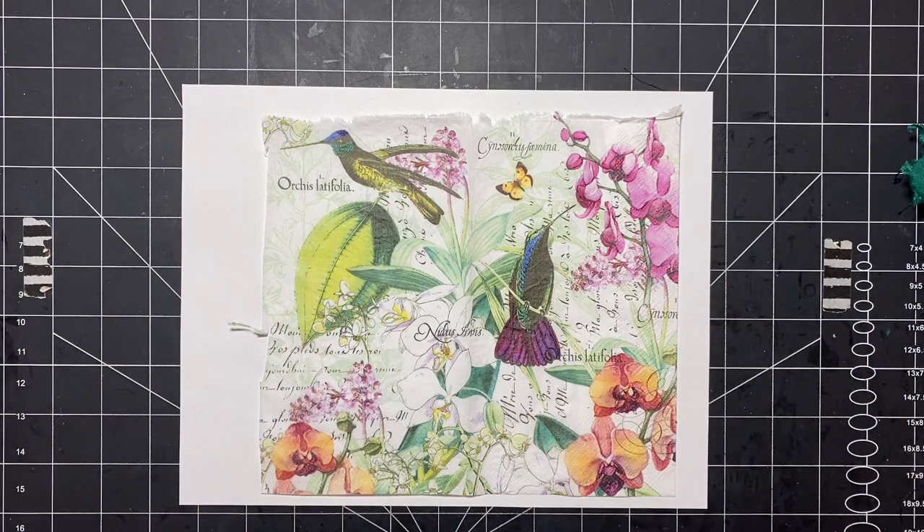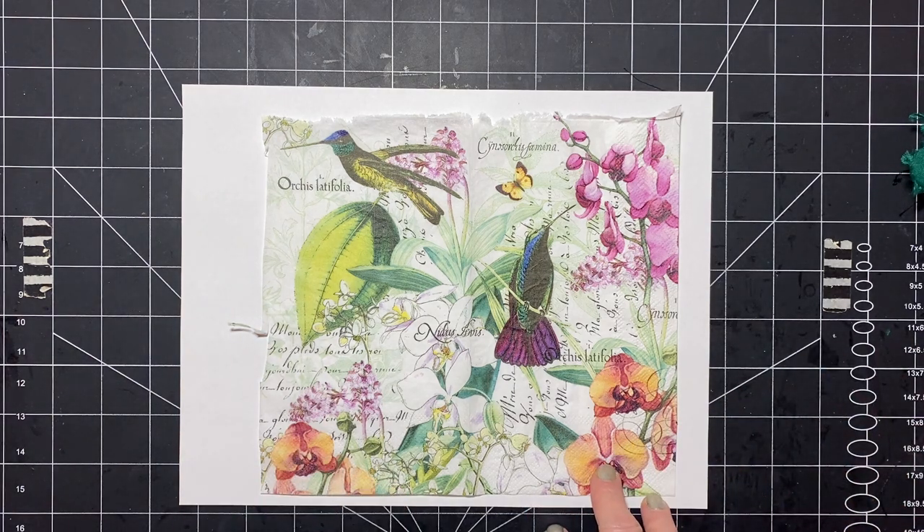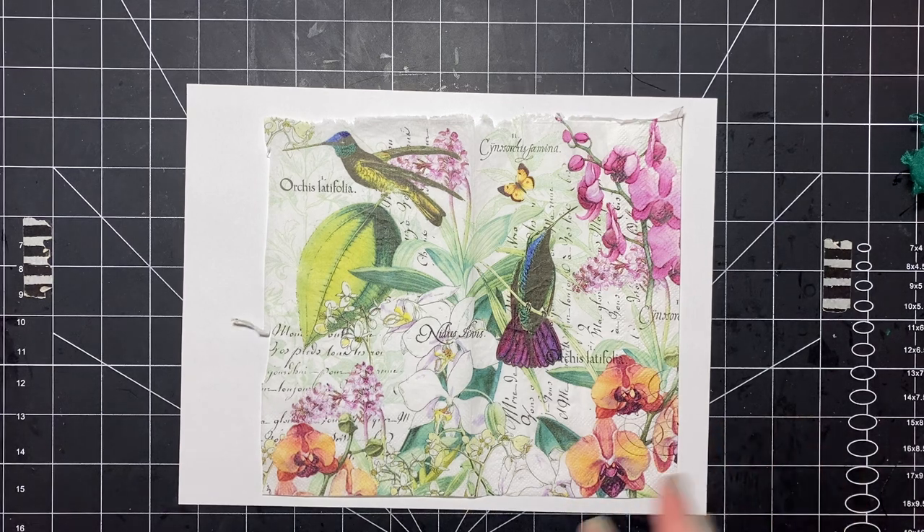Hi guys, it's Stephanie with Coffee Paper Scissors. I wanted to come on real quick and just show you what I've been making today. I decided to play a little bit. I watch people with their jelly plates and I don't have one and I don't probably need one to be honest. I don't think I would be very good at it, but I thought I want to try and play with some paint a little bit.